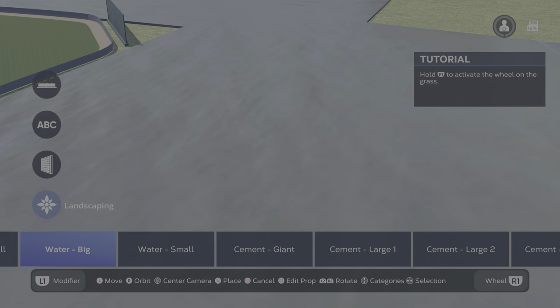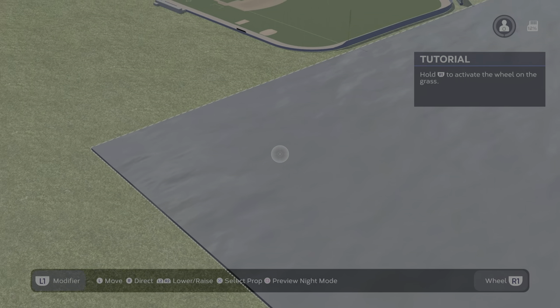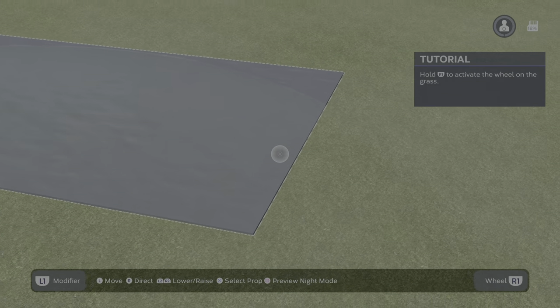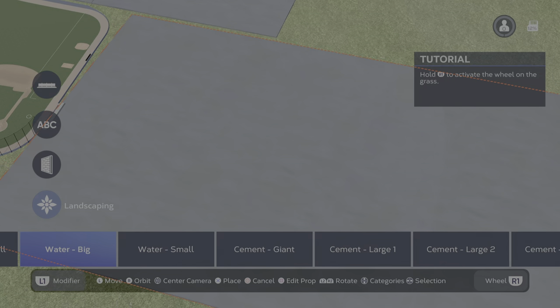Let's say I want my whole field surrounded by water. Yes, you can actually do that. And you'll basically be out there playing on a lake. It's almost like your stadium is actually a boat.